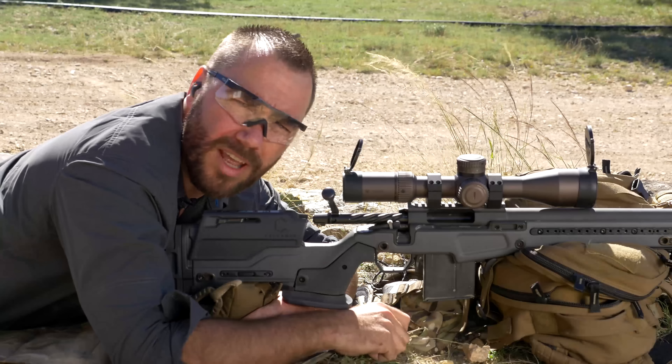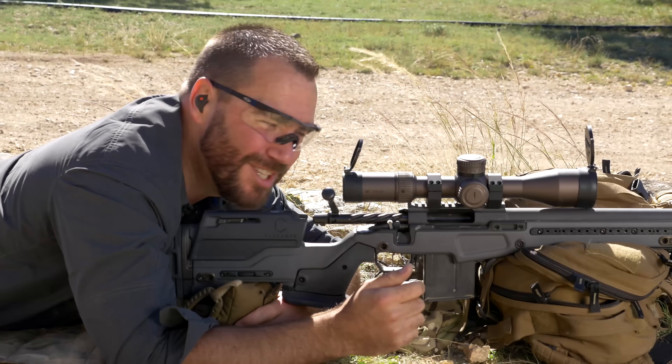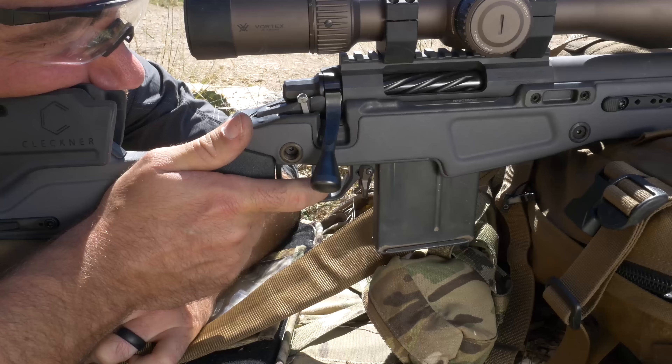When you run your bolt, run it with authority. It's going to reduce the chance for malfunctions and it's going to get a live round in the chamber so you can take that follow-up shot if you need to.